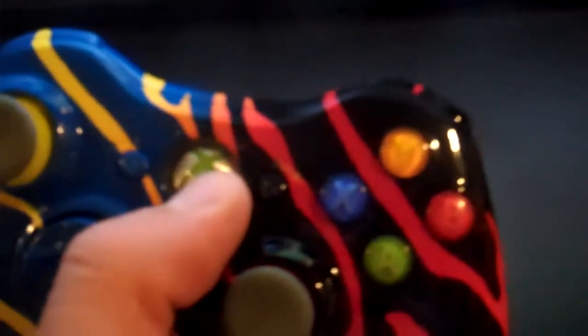I like the triggers in this controller too — they're different on each side. And if you turn it on, we have four different colors for the ring: yellow up here, orange down there, and then red and blue.